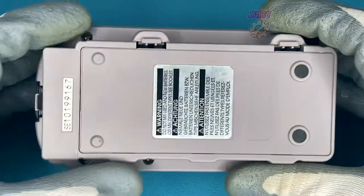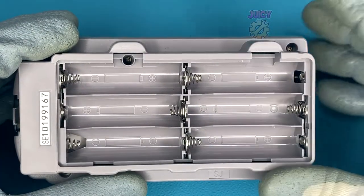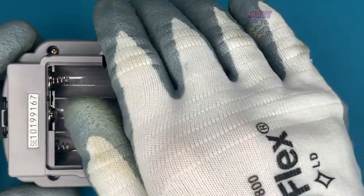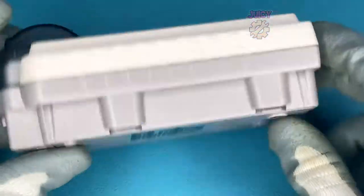So let's get some batteries in and I am going to print out some stuff. I'm not sure how many it requires, but it looks like six double A's are needed. So let's put these in now. With those in, let's put the battery cover back on. Now let's get to testing.